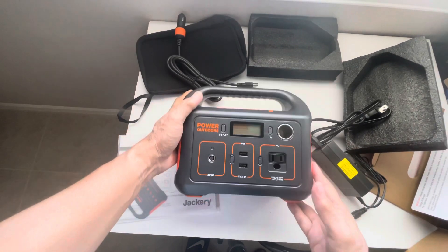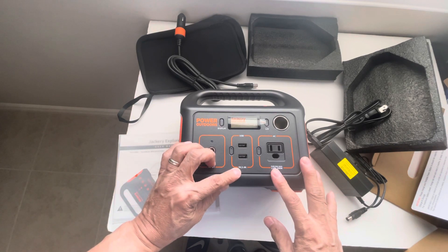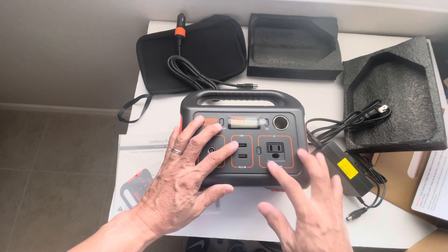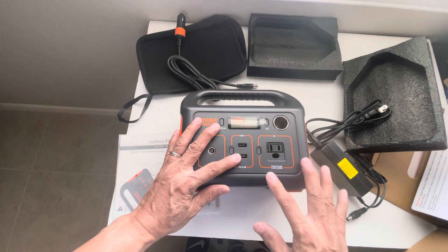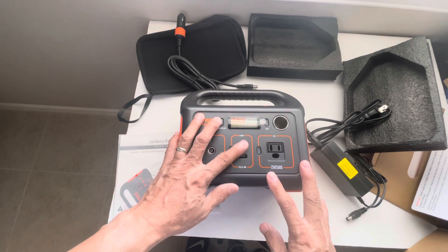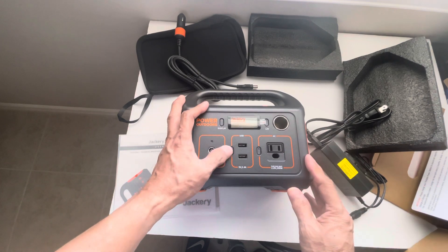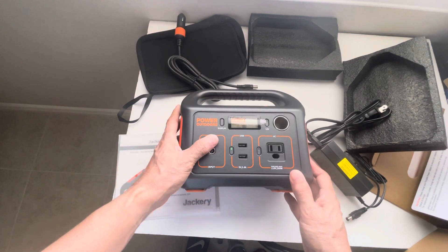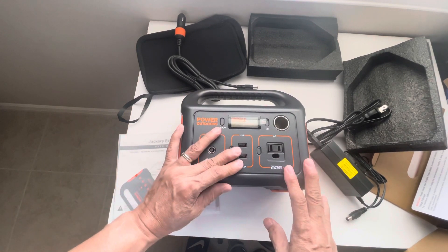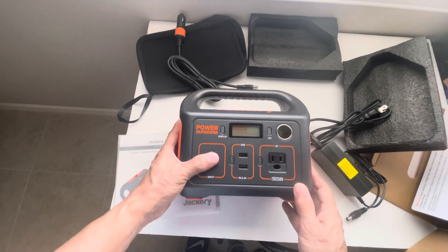Once it's charged, you can charge your devices using two USB-A ports — both are 5 volts at 2.4 amps. The difference with the Explorer 300 is that it has a USB-C port. That doesn't matter too much to me since I can just use a USB-A to USB-C adapter — not really a big deal.